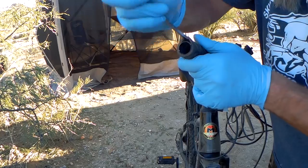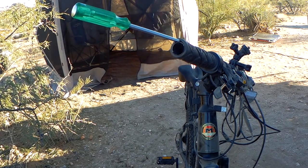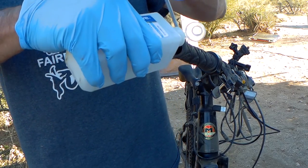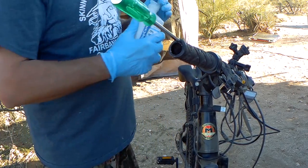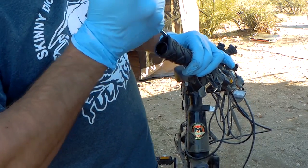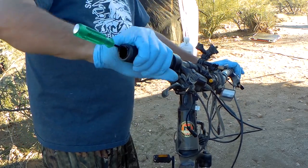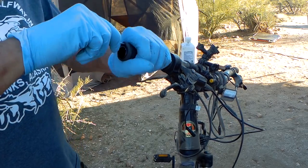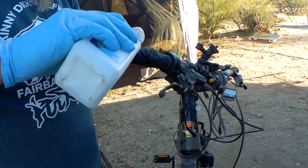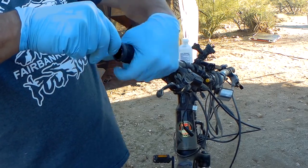I did this before in my bike build video, but for those of you who didn't watch it, here's how I got the grips on — the easy way, I think. Pour some alcohol down there, start twisting, and the alcohol will loosen it up. You can use soapy water too, so if you run out of alcohol you can just use that. I find the alcohol works great.